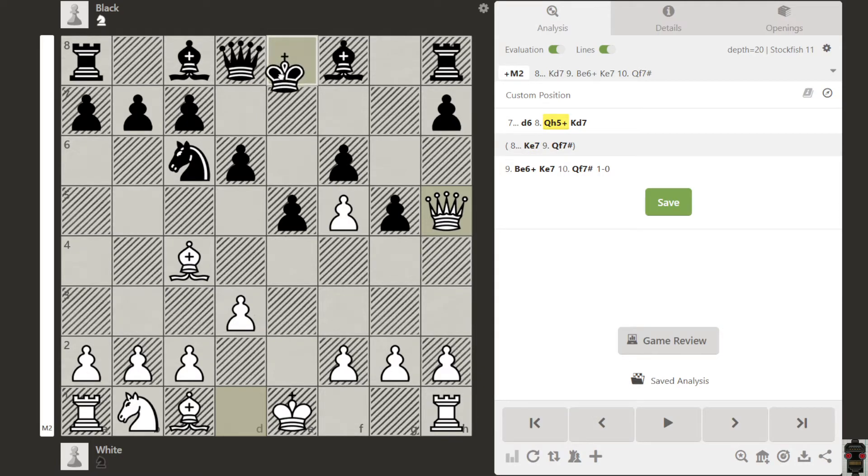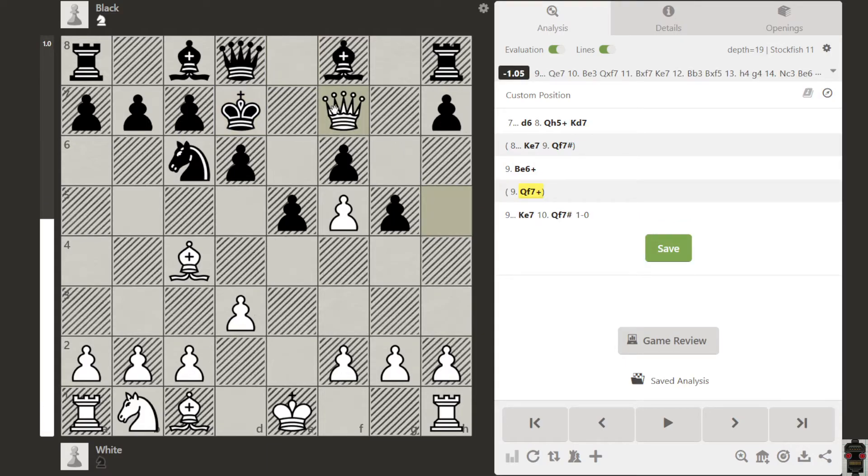Another idea: king goes here. Now how can you deliver checkmate? If you go queen here and this queen comes here, you can't give a checkmate in that case.